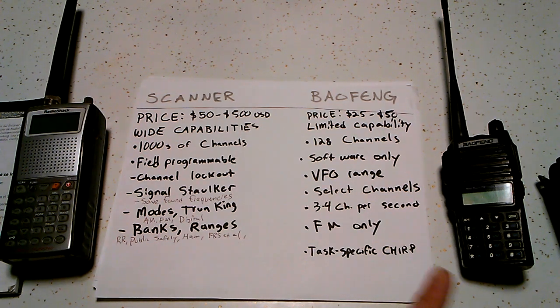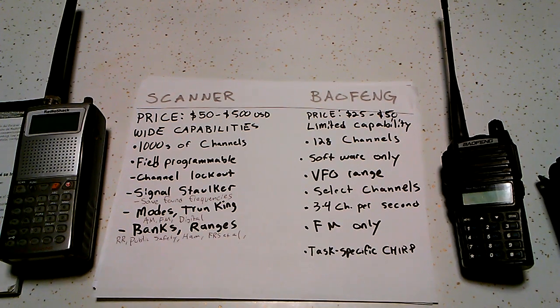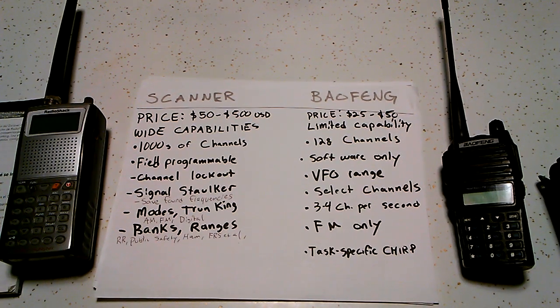You can set the scan range in Chirp as well, but you can only set it with software. If you only want to scan from 430 to 470 MHz, you can set it to that, but you can't change it in the field. It can only go up by the step that it's set to, so if you're going up by 5 kHz, it's going to take a long time. VFO scanning on a Baofeng is kind of terrible and almost useless. If you're going to be scanning just through frequencies, you kind of need a dedicated scanner.